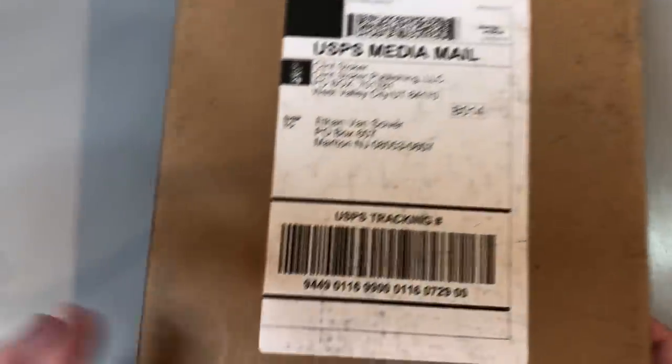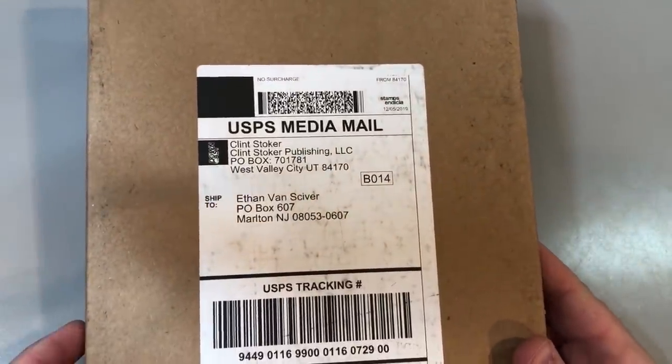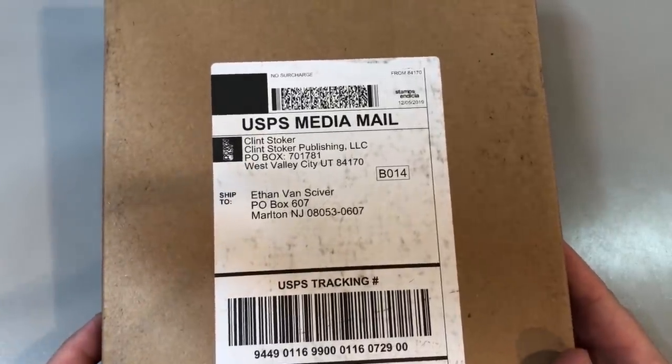Clint Stoker sent me a copy of Downcast. Clint Stoker, of course, has a YouTube channel called Sweetcast. And I thought I backed this, but I guess I forgot. And he was good enough to just say, look, I want to send you one anyway. And thank goodness for that. So I'm going to open this up.